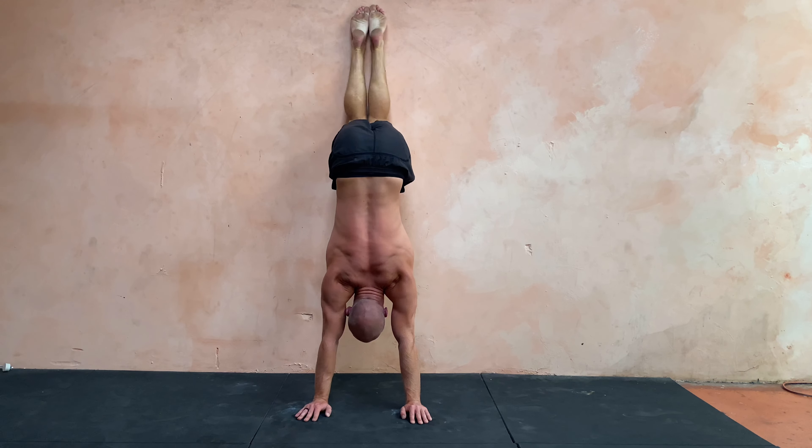Once you get that, squeeze the glutes as hard as you can and it should lock it in. From the other angle I'm doing all the same things, keeping my heels together. You can see that my elbows don't bend, and my hands are just about slightly wider than my shoulders. Any wider it gets too easy, any closer together it gets too hard, so make sure you pick your hand position perfectly.